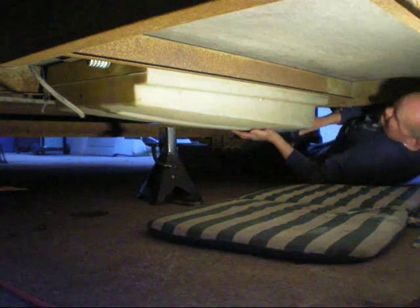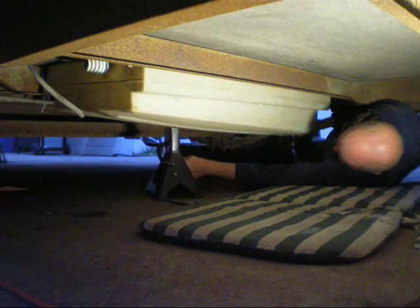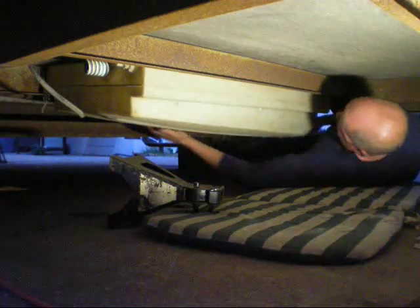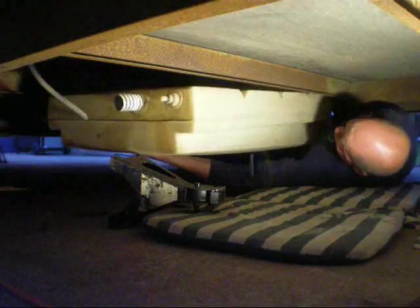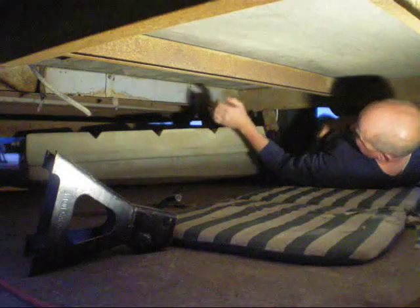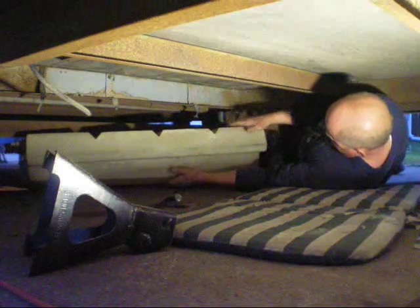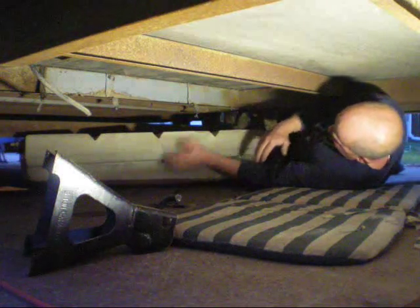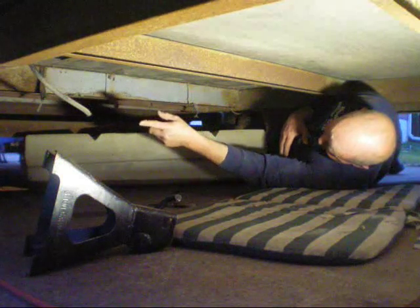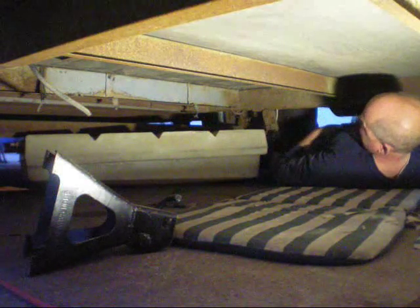There's your water tank. I can see this water tank has got a wedge shape to it. Once I take it out I'll be able to tell which way it goes. It just sits up here on this lip, and then the bracket holds it in. There's the breather hose, the fill hose coming in, and the water out on the other side.